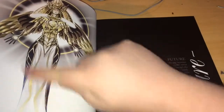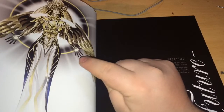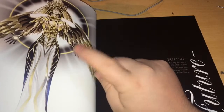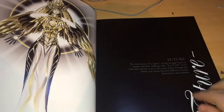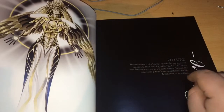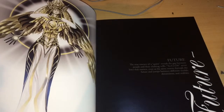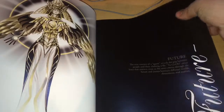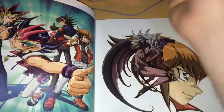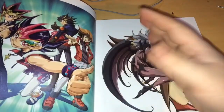And this is the Egyptian god card fusion — I can't remember her name, but she shows up in the last series of Yu-Gi-Oh, one of the last episodes of Dark Zork. I don't think she was ever released as a card. The book description reads: 'The true essence of a game reveals the gap between people and their clashing wills. Yu-Gi-Oh never loses that essence even as the story moves through the future and jumps between different worlds, dimensions and realities.' So now we're going to the future of Yu-Gi-Oh — GX, 5Ds and Zexal. Here is a big group shot of all the main protagonists from the four series.